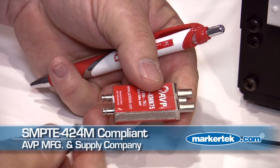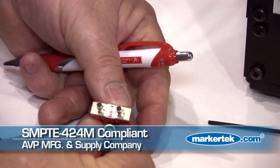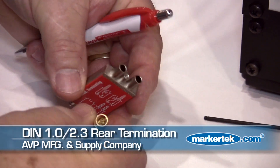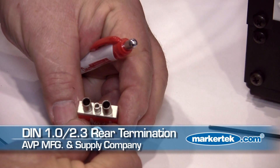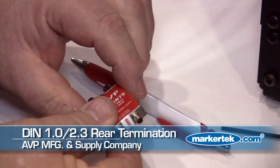It is SMPTE 424M compliant, which means we can run 3 gigabits through this jack. The interface on the rear of it is a DIN 1.0/2.3 interface, an industry standard that's used by Envision, Everts, and a number of other manufacturers for high density interconnect.